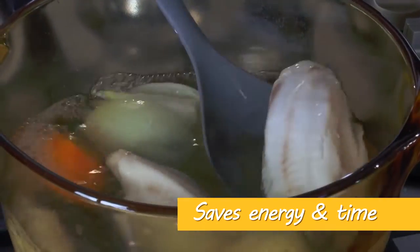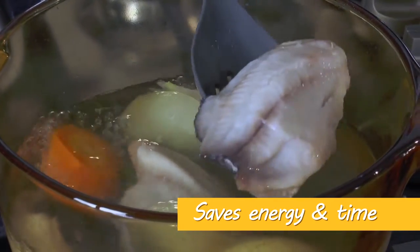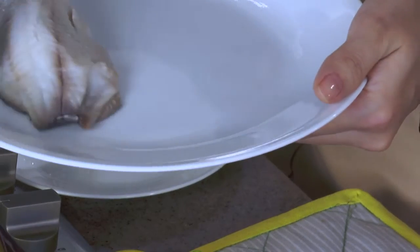I'm turning off the flame. You notice that even after I turned it off, it's still boiling — it saves you time and energy. It does look nice, moist, and really juicy, Chef.